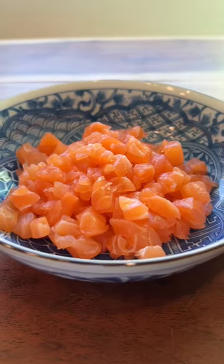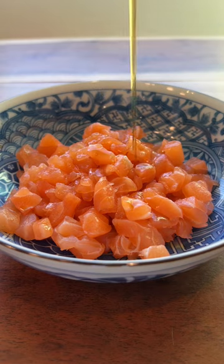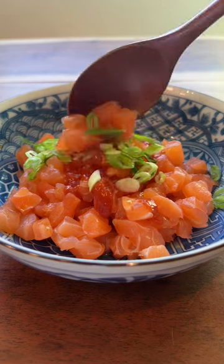Let's make Waffle Maker Spicy Salmon Crispy Rice. You're gonna start with some sashimi-grade salmon, add some soy sauce, some sesame oil, some sriracha, and some scallions — mix it all up.